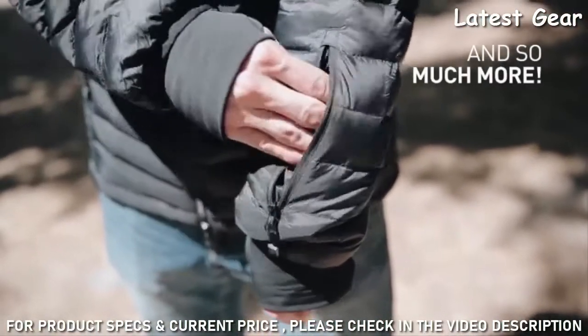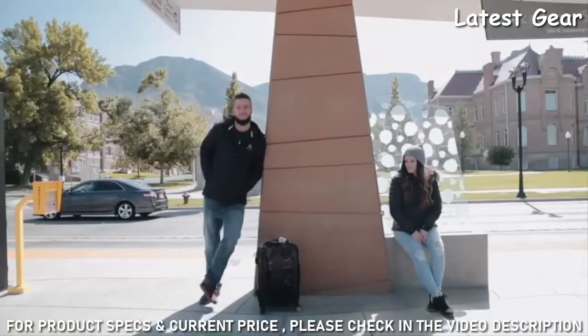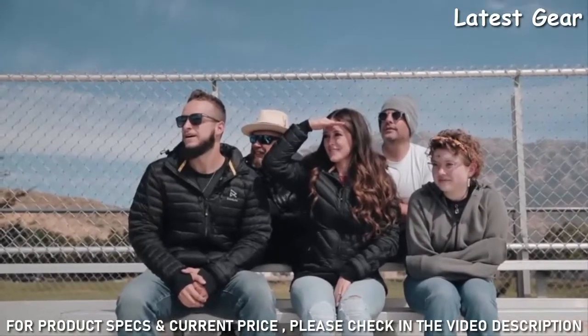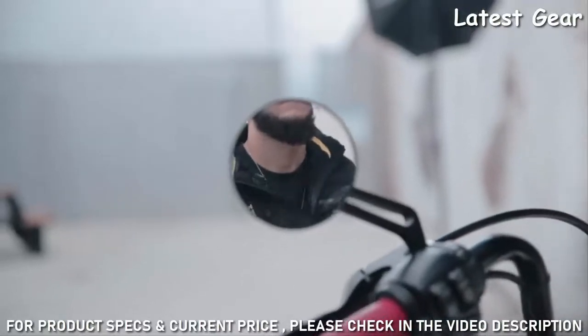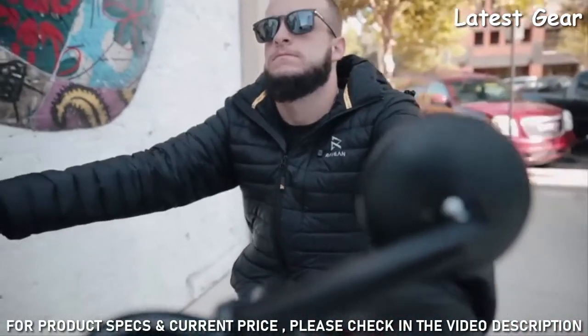So the next time you find yourself in the elements, don't get caught cold wishing you had a heated jacket to keep you warm — make it a reality with the DownX Rabian Heated Jacket.